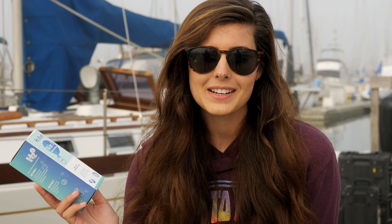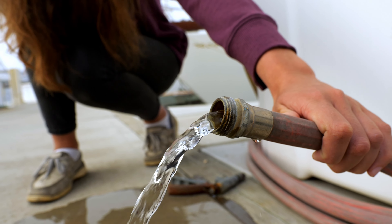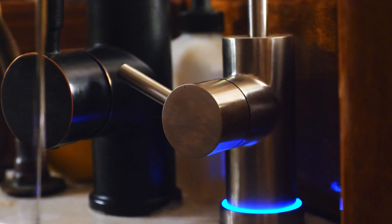Although our water already smells clean, tastes clean, and looks clean — how clean is it? Using these test strips, I'm going to test the water at every stage of our filtration system: first a control group to see how dirty the water is before filtration, then at the first filtration, second filtration, and finally using our brand new UV water filter.